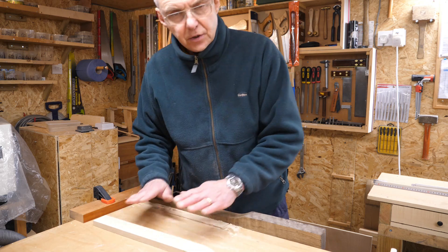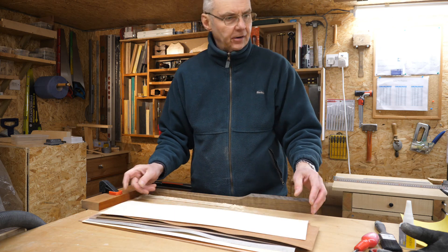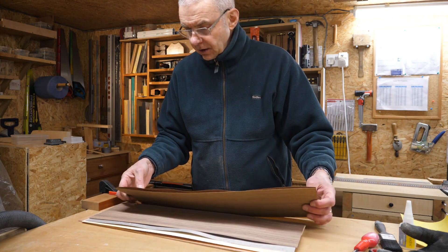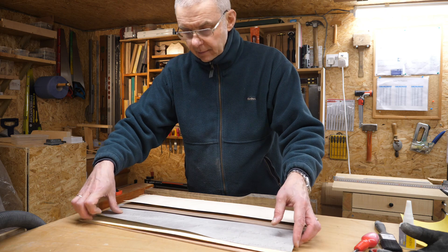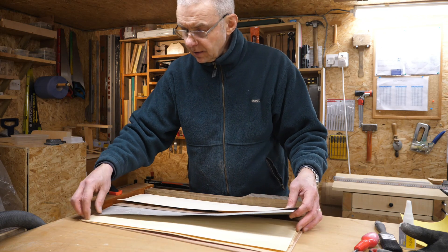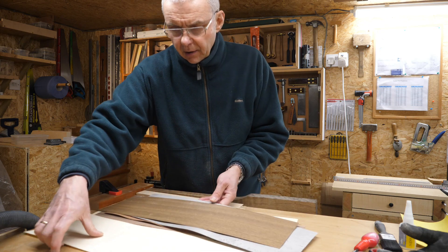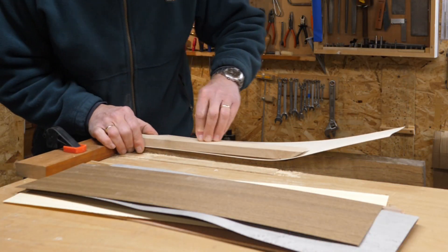Now I need to select some veneer to go between these two pieces. I've got a bundle of twelve long pieces of veneer from a company called Oakdale Crafts — they're really nice. There's a real selection here: walnuts, maple, including a grey bird's eye maple which is rather interesting, ash, and zebrano. Something that's really much lighter than the two main pieces — actually that's rather nice, I rather like that.